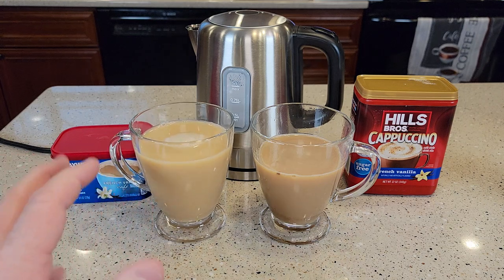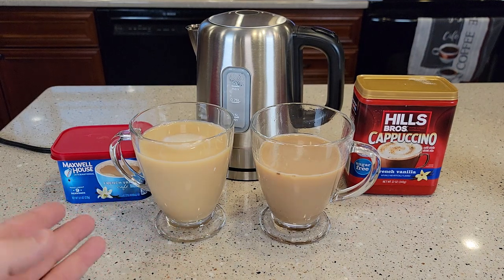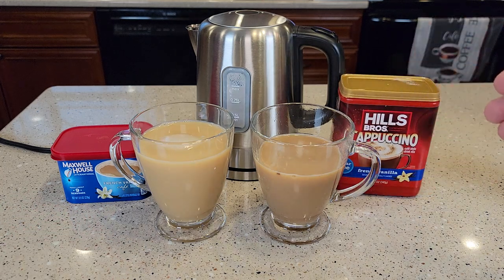I want to say kind of an older taste, if that makes any sense — not that the product is older, but kind of an older taste, maybe how things used to taste back in the day. The Hills Brothers seems more like a modern, sweet cappuccino.